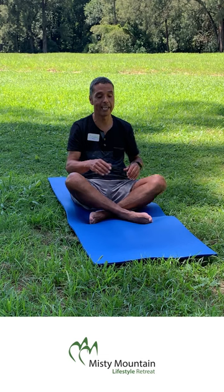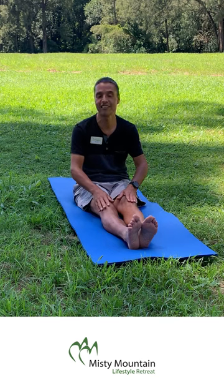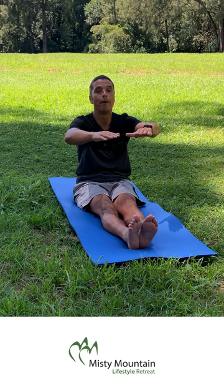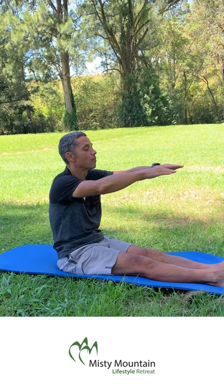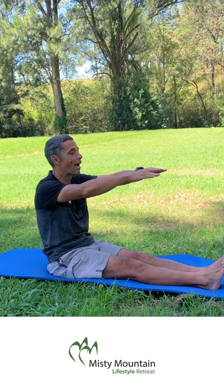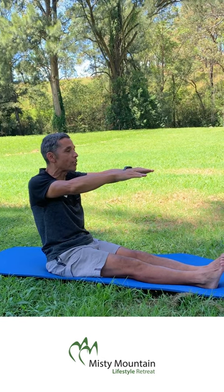A similar exercise goes as follows. Again, the legs are straight — you probably understand now that everything is in a sitting position, this session that is. Now we have the arms in front of us; they don't have to be straight, but it does come from the shoulders. We move the shoulders forward and breathe in. We hold our breath, return, and breathe out. Pull the shoulders back and breathe in, hold, return, breathe out.